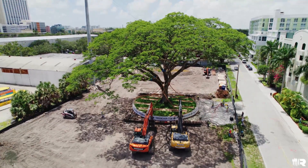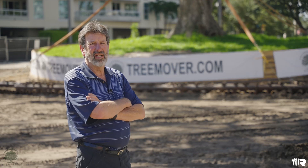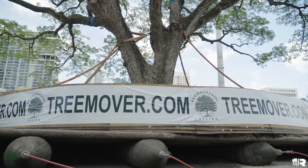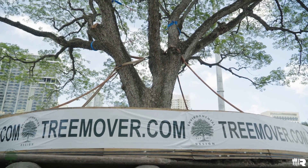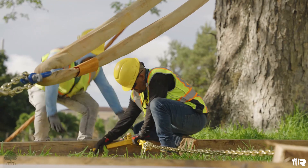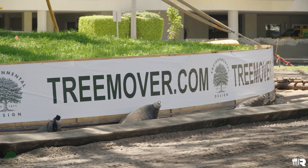We root pruned the tree about 10 or 11 months ago and let it sit in place while it grew new roots, giving it a chance to compensate for what was going to be this big procedure — this giant surgery — the transplant. After we root pruned, we waited the time, came back and then we encapsulated it.